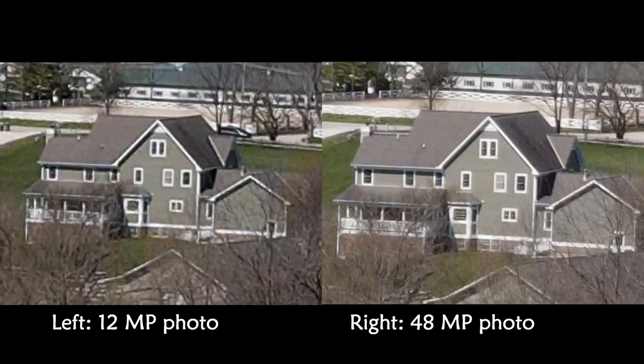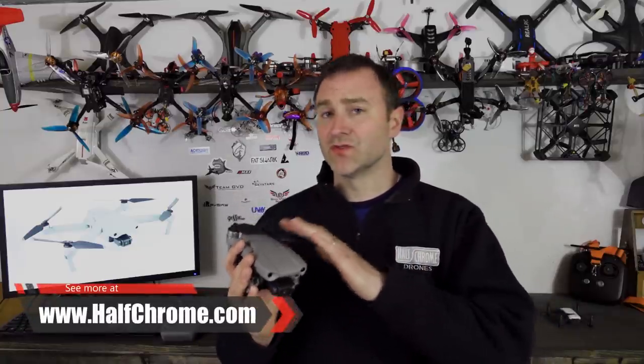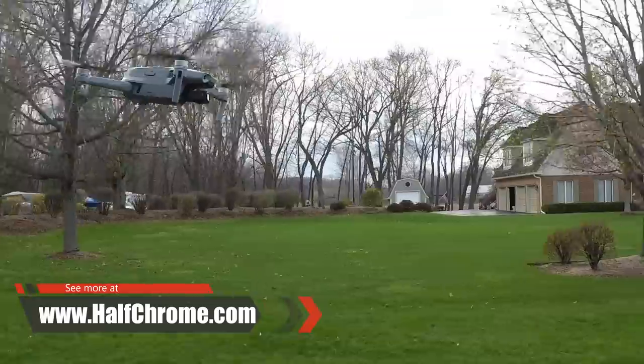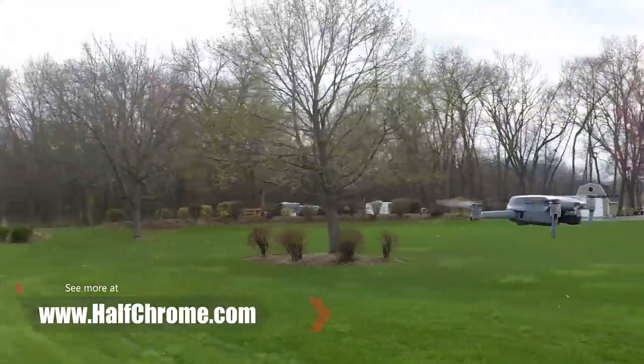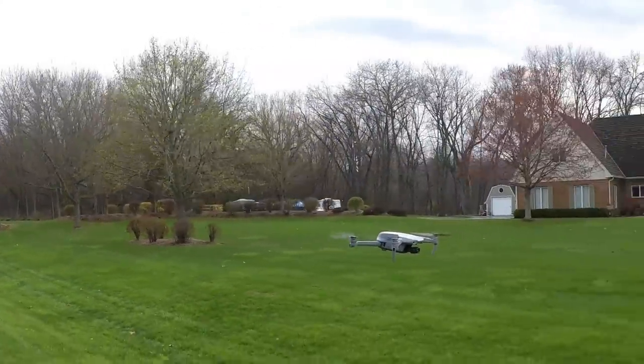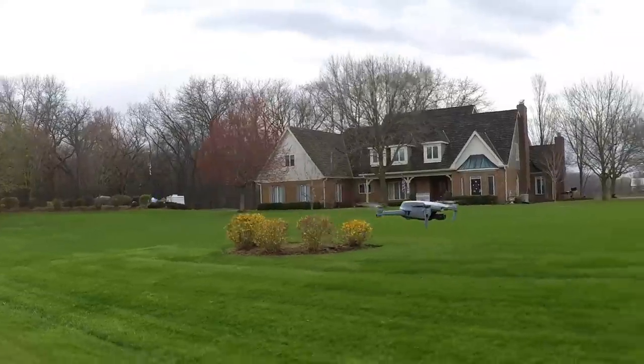This also has DJI's AirSense, meaning it's equipped with ADS-B — a system that allows the drone to communicate with airplanes and helicopters so people know where things are in the airspace and it can be safer. I do believe that's only shipping in the US at least to start, so double check that if you're not in the United States.